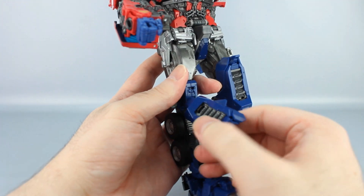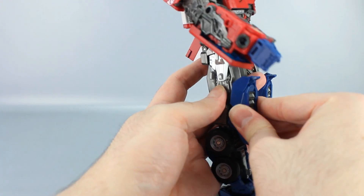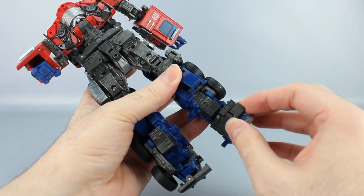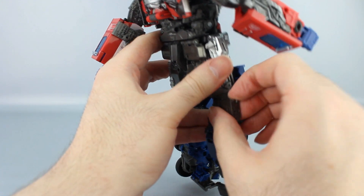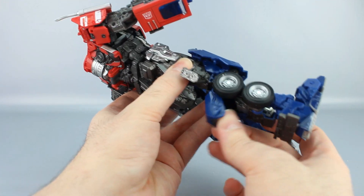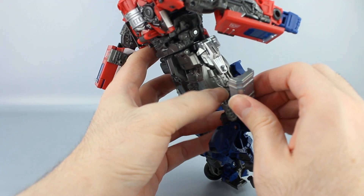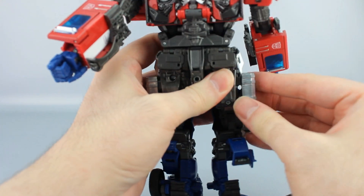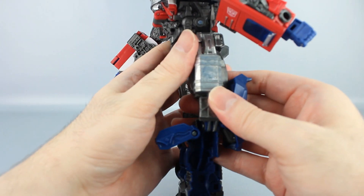Same thing on this leg: untab this, rotate this around, take this tab and tab into the kneecap like that. Go ahead and unfold that, bring it over, and open this up right here. Move this blue piece up and out of the way, move the wheels out, unfold this and bring it up. This one likes to get caught on mine — bring it up and tab it in like that. Close this up.